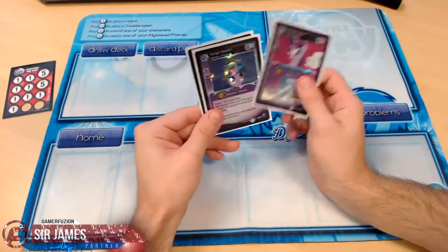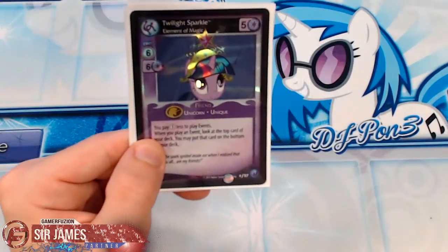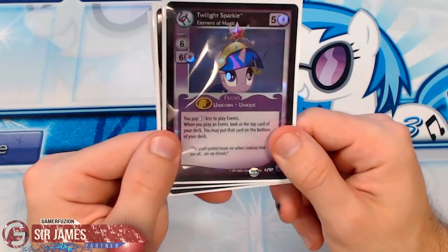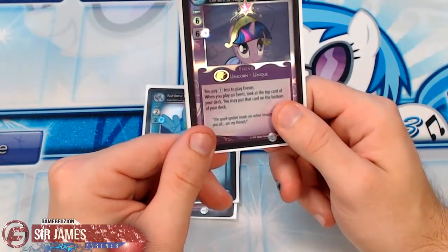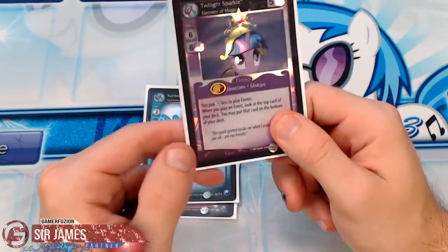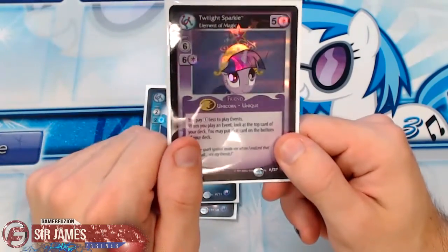Before I end this video, let me show you the holos I pulled from booster packs. I purchased a total of seven packs and managed to pull one ultra rare and two holos. The first holo is Twilight Sparkle — Elements of Magic. Her effect: you pay one less token to play an event; when you play an event, look at the top card of your deck and you may put it on the bottom. She requires six magic already on the field and has a strength of five.